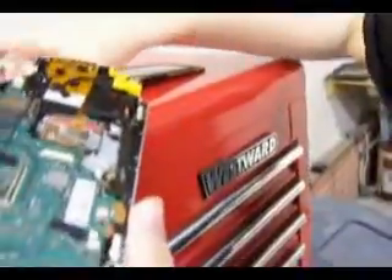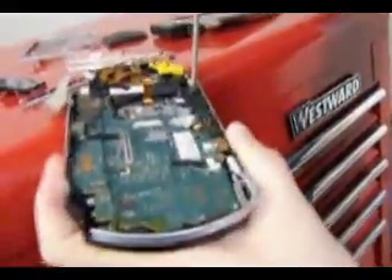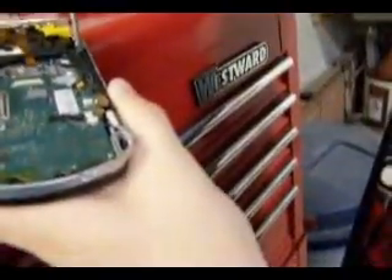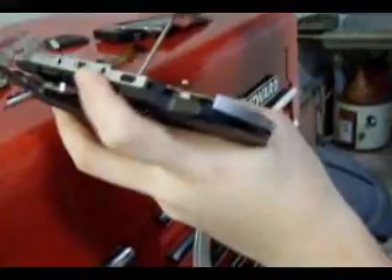Black screw, take it out. And all these screws — you can put this whole device completely back together. You can actually completely put the PSP back together without any screws at all, and it will still work and function normally.